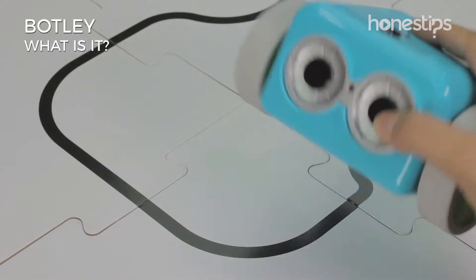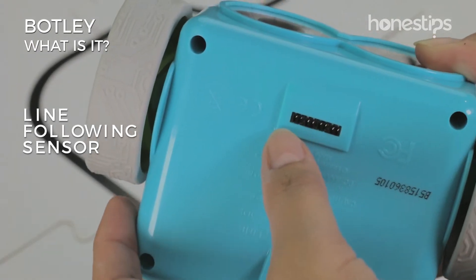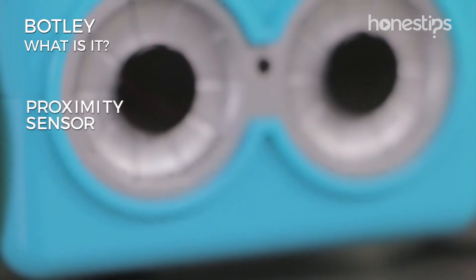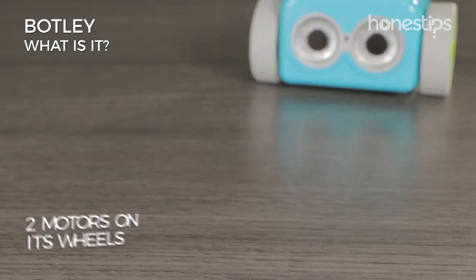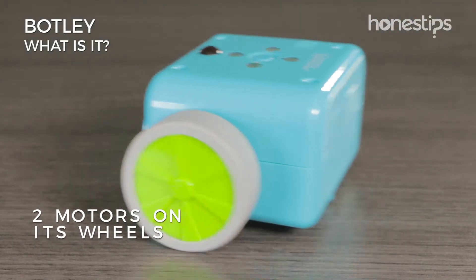Botley has a line-following sensor on the bottom and a proximity sensor between its eyes. It has four LED lights on the top and two motors on its wheels to move and turn.